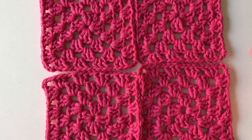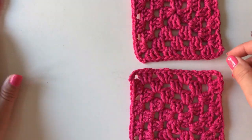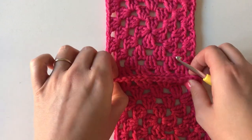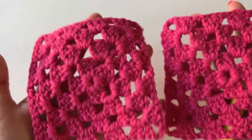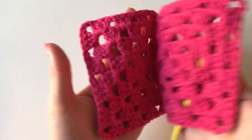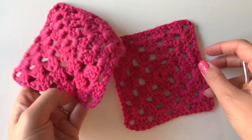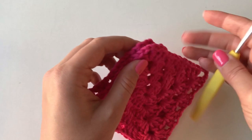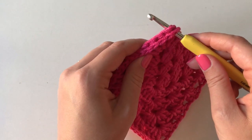What you need to do is get your two squares to begin with and you're going to join them together like this — you're going to put them back to back. In patterns it will be described as wrong sides together, because that just means the sides that aren't really meant to be the front. So you put them together like that, then you get your crochet hook and put it through the corner of those two.